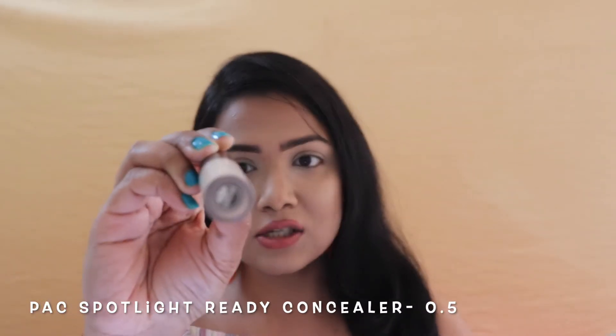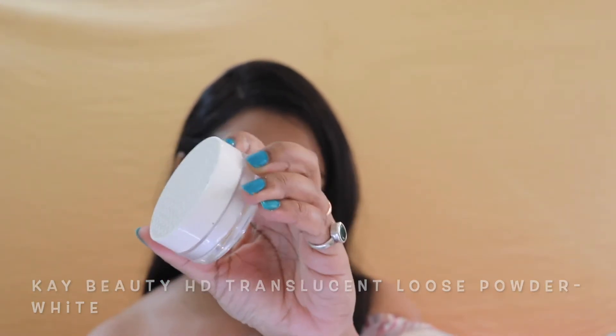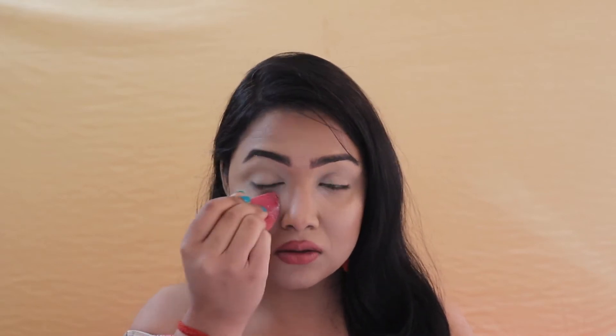As you can already see, I'm totally done with my base makeup and my eyes are totally prepped and primed. To prep and prime my eyelids, I used my all-time favorite combo — the PAC Spotlight Ready Concealer in shade 0.5 Porcelain, which is the lightest shade, and then I used my K-beauty HD Translucent Powder in shade white very slightly to set my eyelids. Now I'm taking the same powder and dipping my 3D HD Sigma blender to put it under my eyes to protect from any fallout.